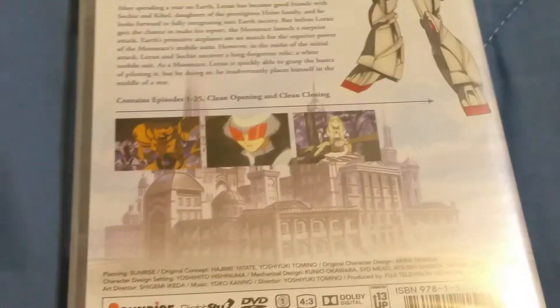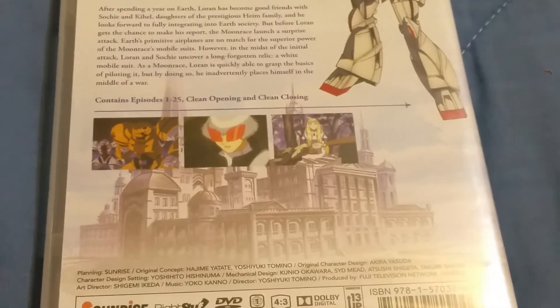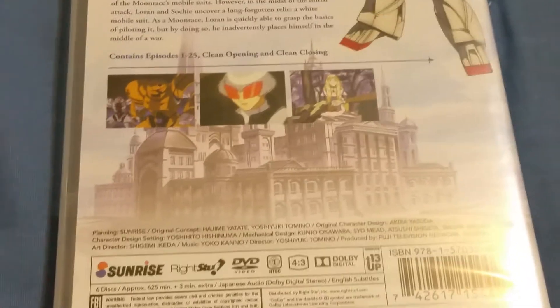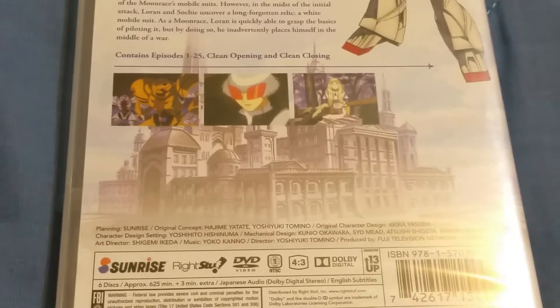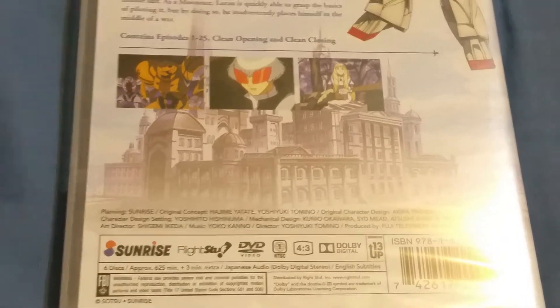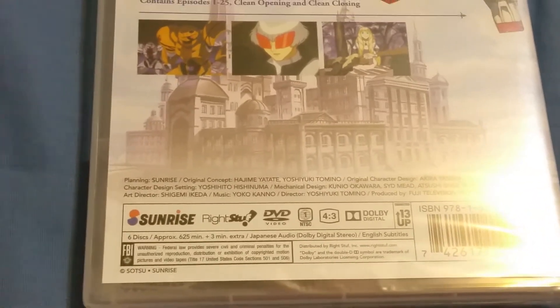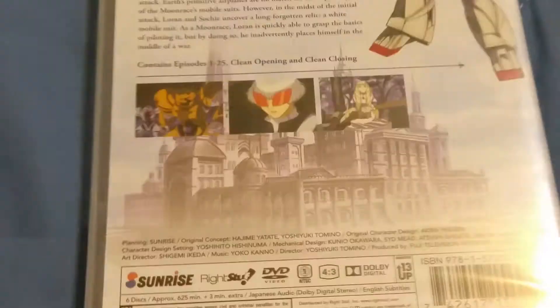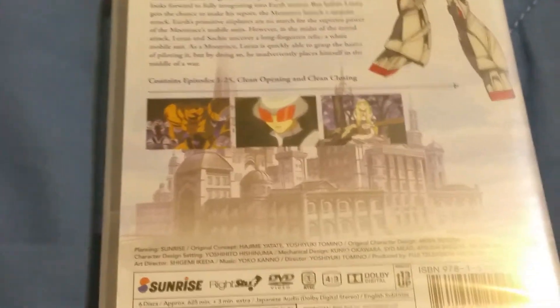Yeah, I have Katanagatari — you know, that's subtitled. I believe I have some others that I just can't recall at the moment, but I do have subtitled animes. It's not a huge surprise and I really don't care, because I really wanted to get this. I don't have many Gundam animes — I have a Gundam movie and I have Gundam Seed like episodes bunched together.